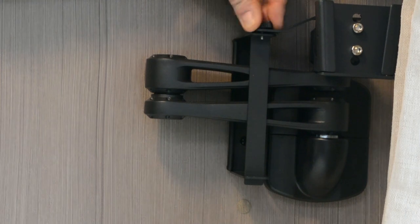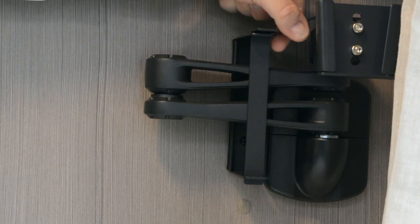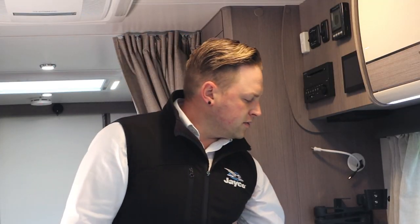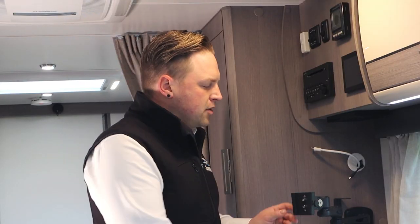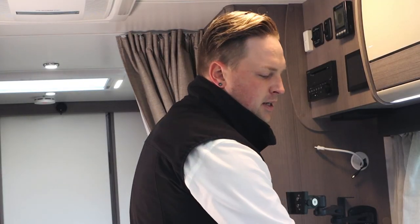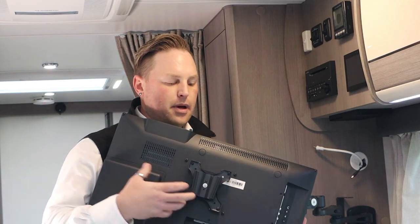Now with our TV bracket, we do recommend that you do not travel with your TV mounted to the arm. So the first thing we need to do is unscrew the bracket that holds the TV support arm to the wall. Slide out your bracket and you'll notice there's a little toggle on the side here — make sure that is out as far as it can be. And then to mount your TV, you'll notice there's a bracket on the back and it's a V-shaped bracket, and that will slide straight into the TV arm.